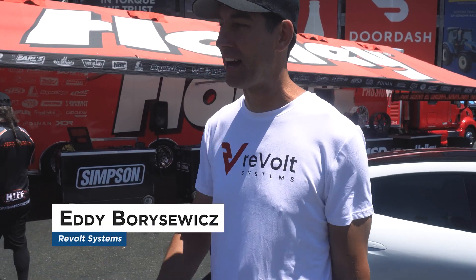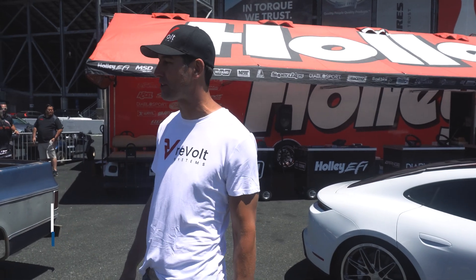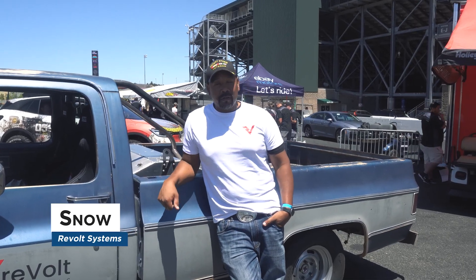What do you got out here? Well, we got what we call the Hillbill E-Deluxe. It's actually my good buddy Snow's truck. This thing came together really quickly.